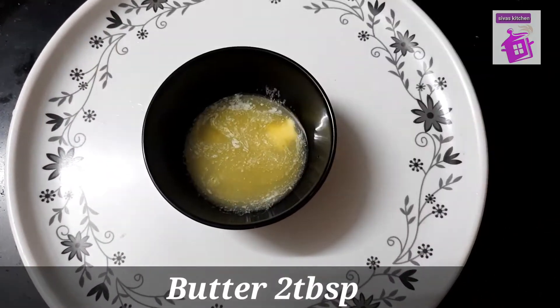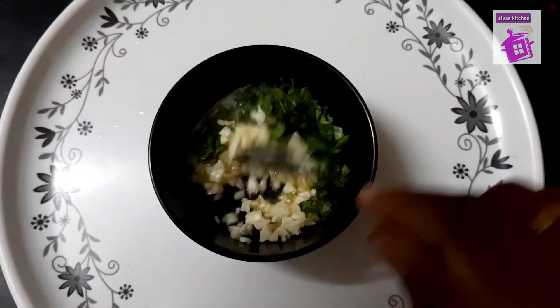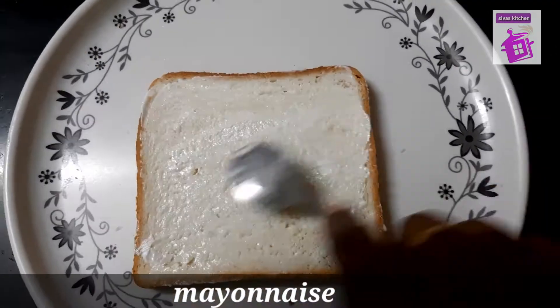Add a little butter. Add a small cup of garlic. Add a little sandwich bread. Apply all the ingredients.